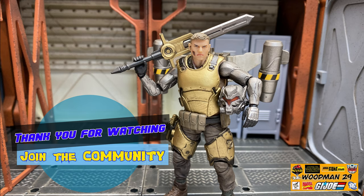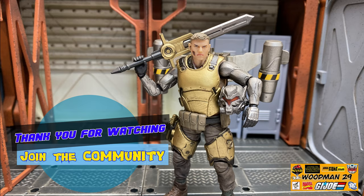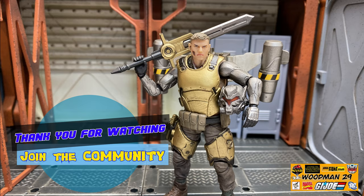As always guys, I'd like to thank you for watching. And if you like what you see, join the community and go ahead and hit that subscribe button and hit that bell for future notifications of upcoming videos. And of course, don't forget to help a fellow collector out and share your knowledge.